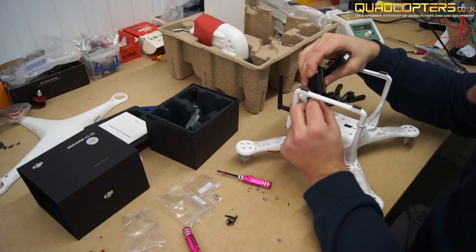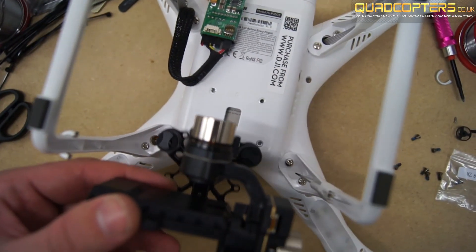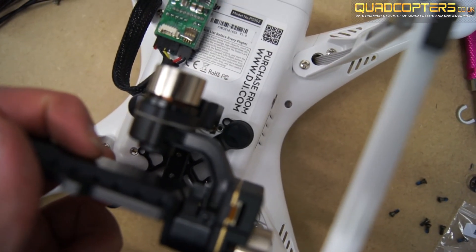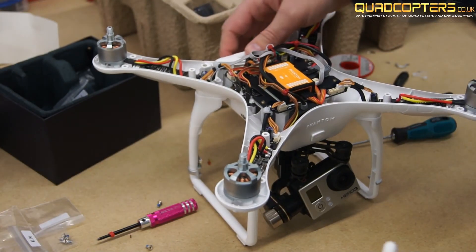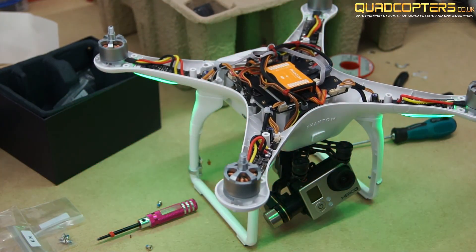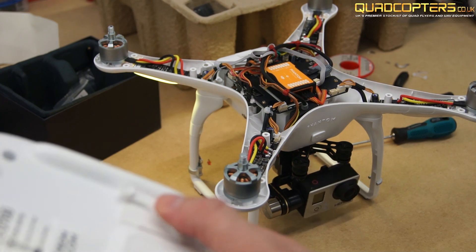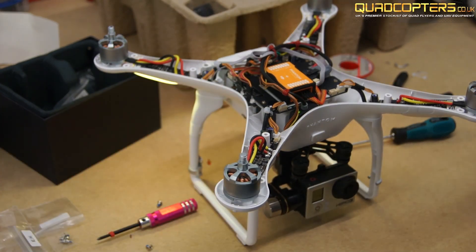Now attach your ZEMU's to the remaining grey cable that is underneath the Phantom. Line up your top plate with the holes in the Phantom and use the Phillips screws to hold it in place. Before screwing everything closed it's a good idea to power everything up and check everything over. Remember to always have your GoPro installed when powering up the gimbal. As you can see the slider on the back of the transmitter is working perfectly.